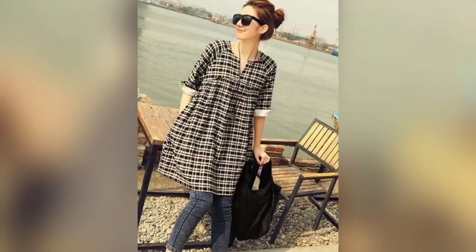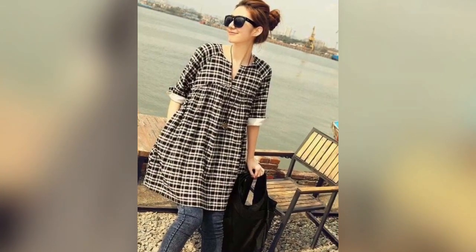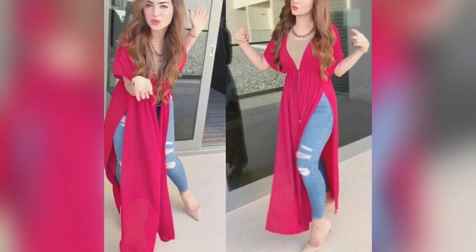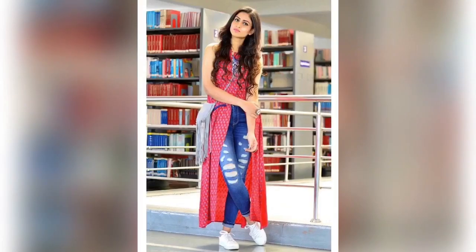If you pair it with ripped jeans or with formal jeans then it will be pretty good. This is a kurti, so you can see here the side will get a high slit cut — so these are different kinds of patterns in a kurti.